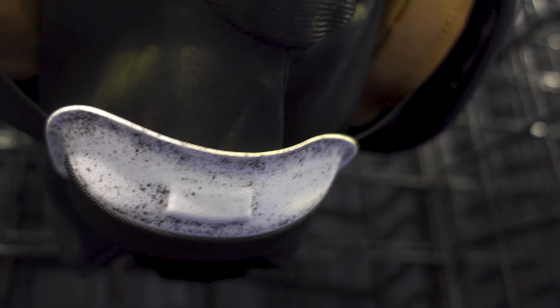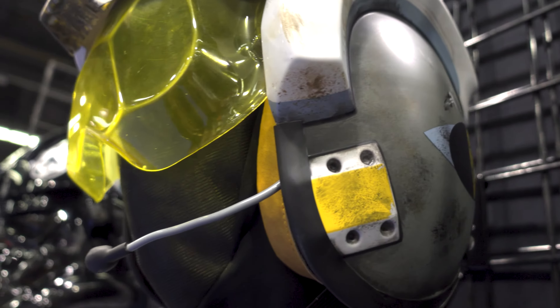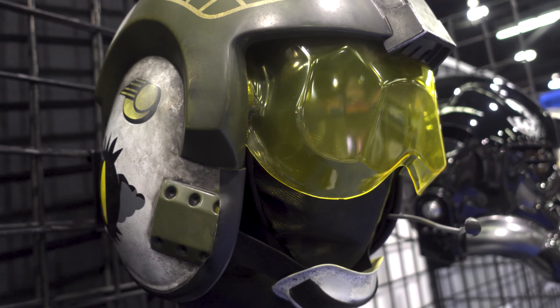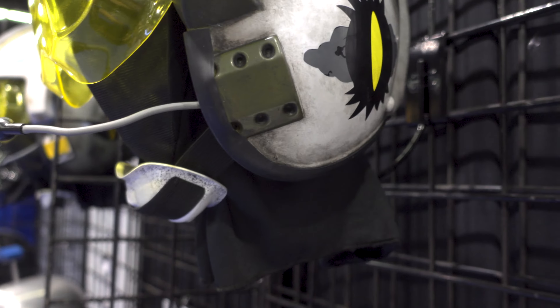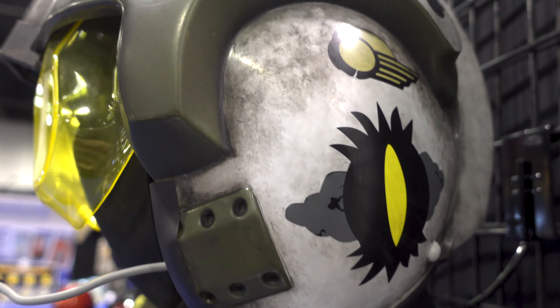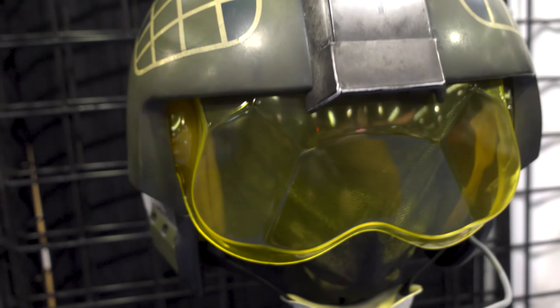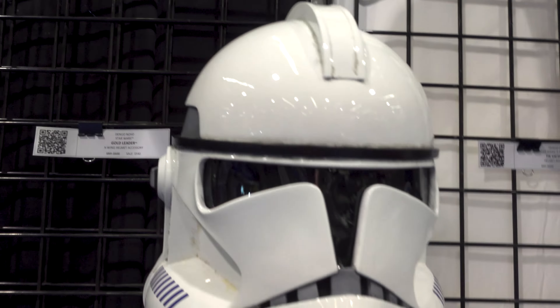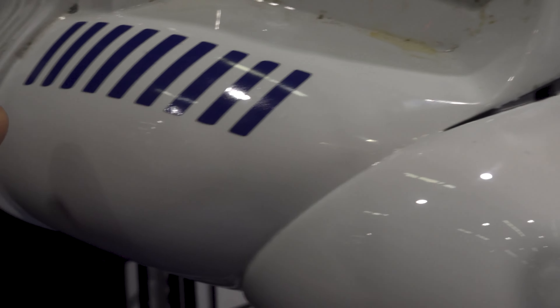We got a Blue Leader's helmet here — very well done. Nice weathering and chin strap. Very, very cool looking helmet. Over here we got Gold Leader. So just like with Hasbro, it seems like they're making all of the pilot helmets. Very nicely done.